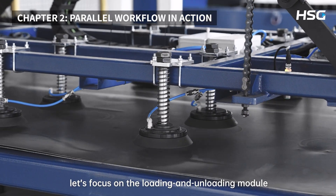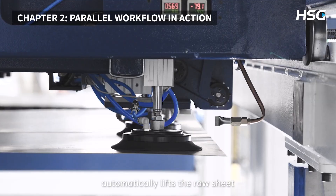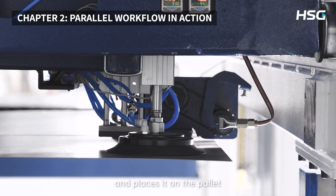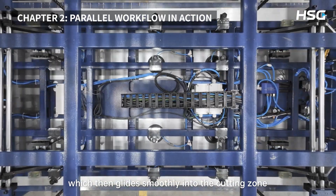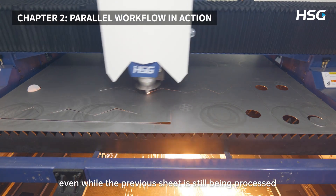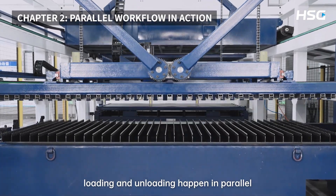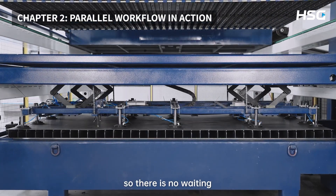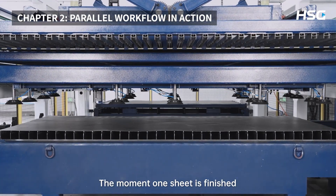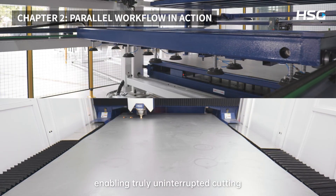Let's focus on the loading and unloading module. A high-efficiency vacuum system automatically lifts the raw sheet and places it on the pallet, which then glides smoothly into the cutting zone, even while the previous sheet is still being processed. Crucially, loading and unloading happen in parallel, inside the hidden time, so there is no waiting. The moment one sheet is finished, the next begins, enabling truly uninterrupted cutting.